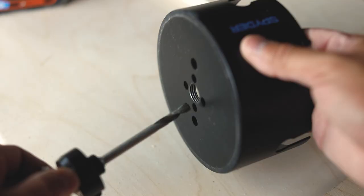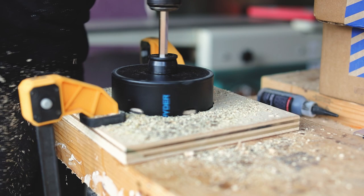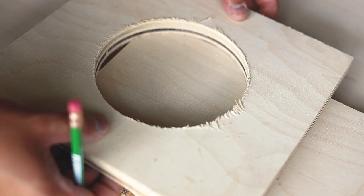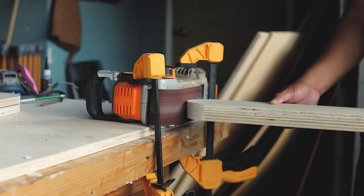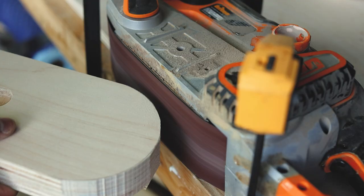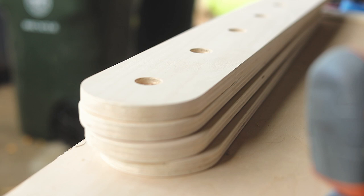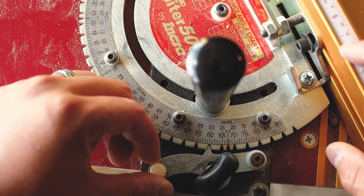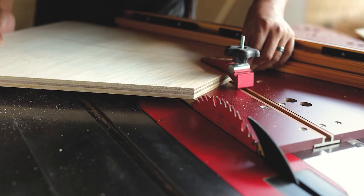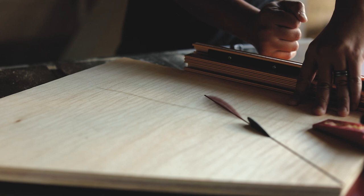I'm going to round over the ends of the rails using a template. To make the template I'm just using a five-inch hole saw — that way you'll drill a perfect five-inch circle where I can simply trace that edge onto my rail and then cut it out on the bandsaw. Of course you can just use a compass; you don't need to make a template. I'll go ahead and cut everything on the bandsaw and then sand it up to the line. The triangles will be open at a 60-degree angle, so I'm going to set my miter gauge to 60 degrees, make my cuts on all three sides, and that should give me the general shape of the triangle.